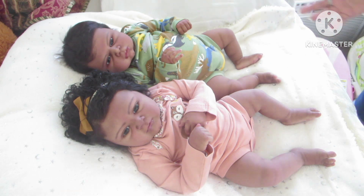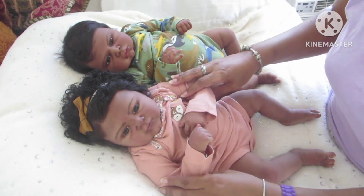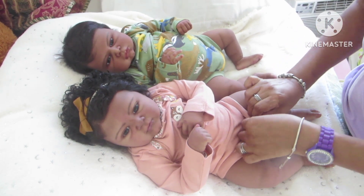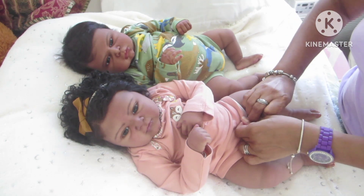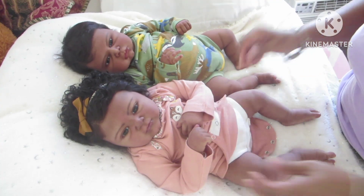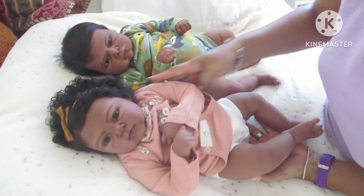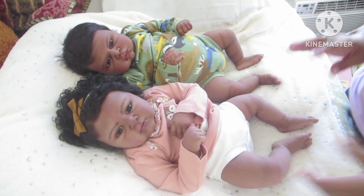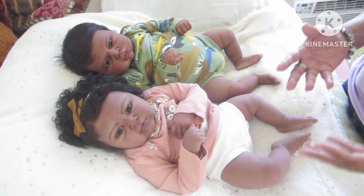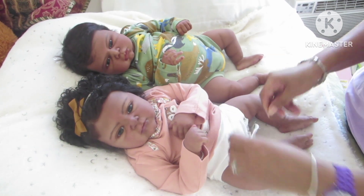I wanted to mention that I got up early — it's now 10 after 4. I actually made a video around 10 a.m. this morning, but apparently I turned my camera on without realizing it. While the video was being recorded, I had no idea. I was actually prepping the babies for the video.